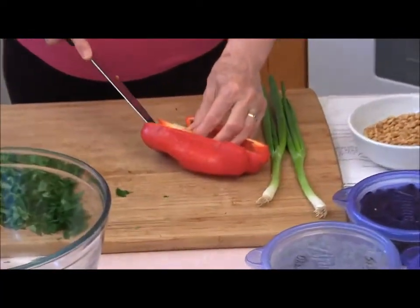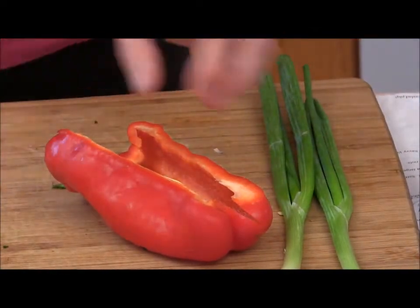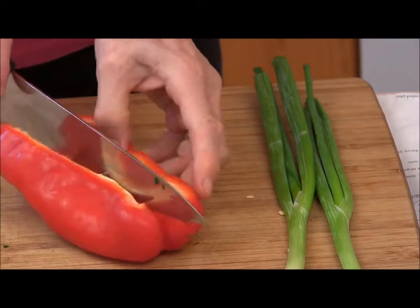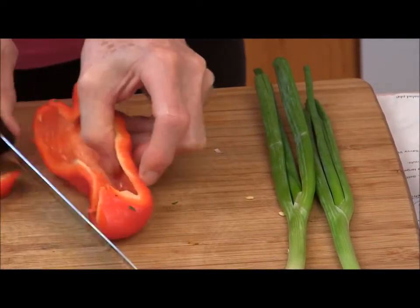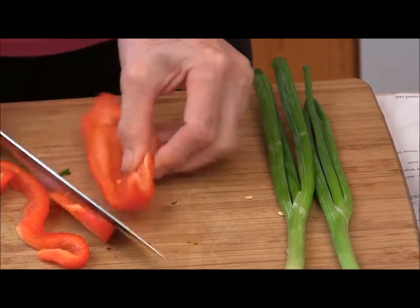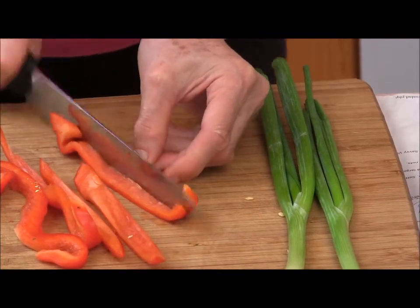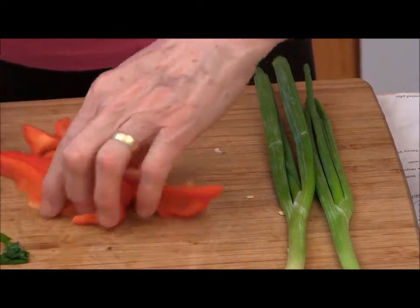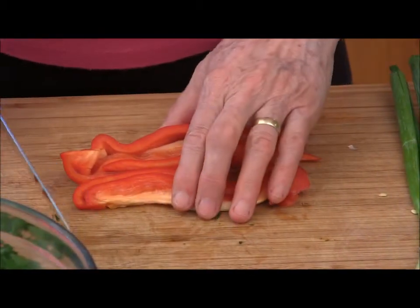This recipe calls for red pepper. I'm going to use about half of that, since I'm only making about half of the recipe today. It's a huge salad — great to take for a picnic or a potluck — but there's only the two of us here and we don't want to eat it for a week.